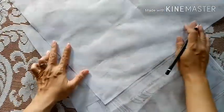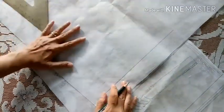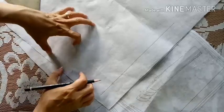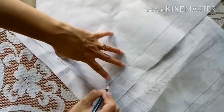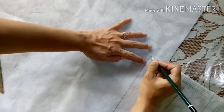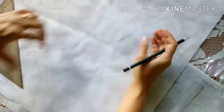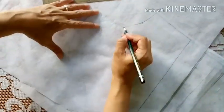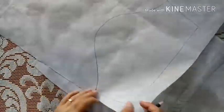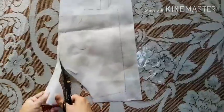Seperti ini kita jiplaknya. Kalau perlu teman-teman bisa sematkan jarum pentul dulu ya, agar kainnya tidak bergeser. Pensilnya harus runcing ya teman-teman, agar menjiplaknya ini rapi, karena ada bagian garis pada pola ini yang jaraknya cukup mepet. Setelah kita menjiplak pola lengan, kita lanjutkan pada bagian-bagian pola yang lain. Ini lengannya lengan pendek ya. Setelah itu kita potong.